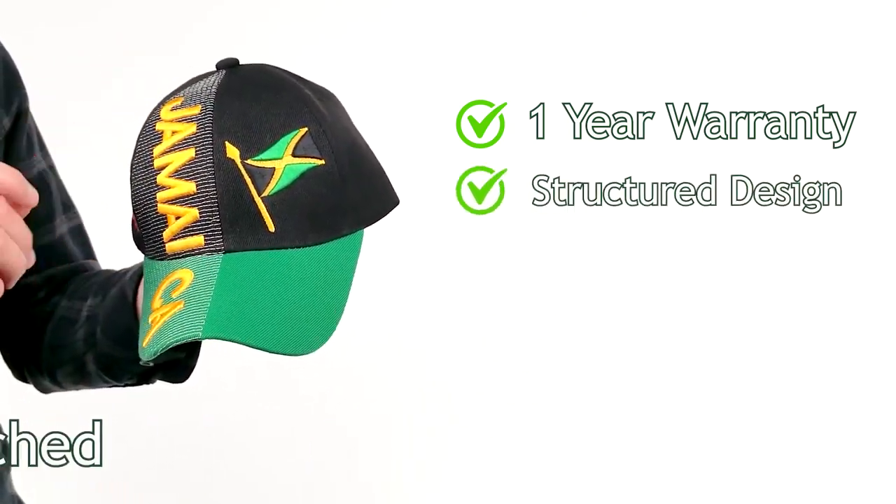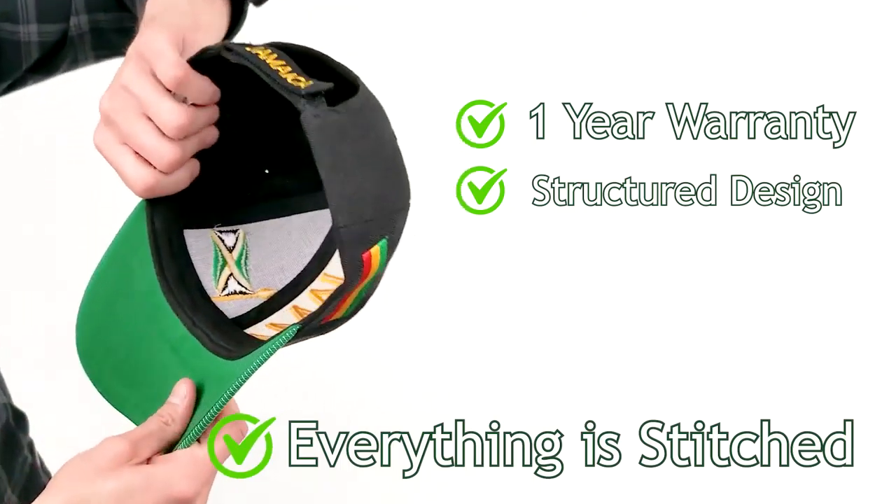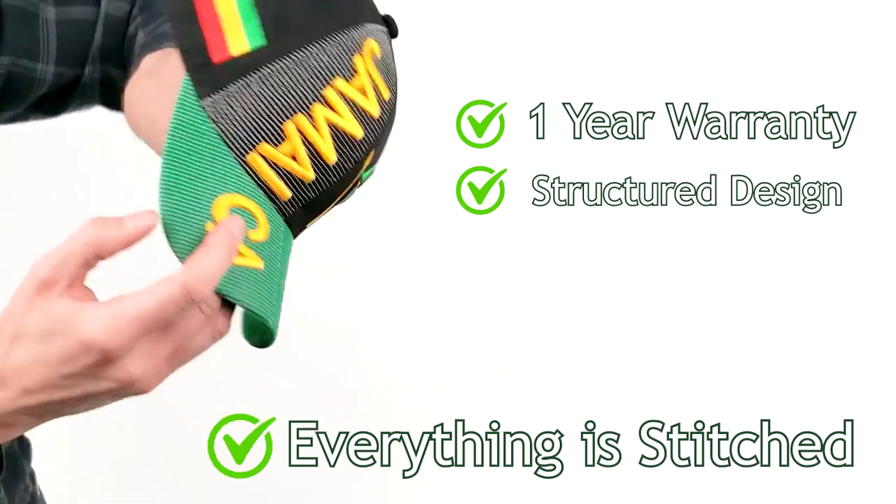I'm going to point out everything you see here is stitched on. It is not printed on, it is not glued on, as you can tell from the inside of the hat, which means it's substantially more durable and of higher quality.